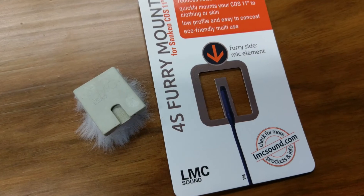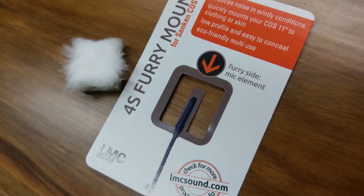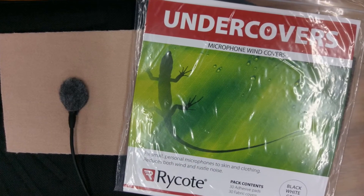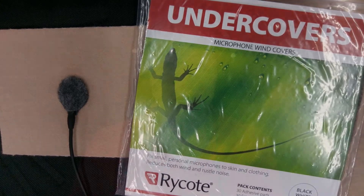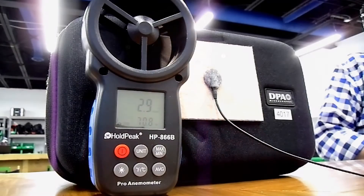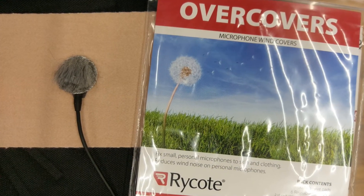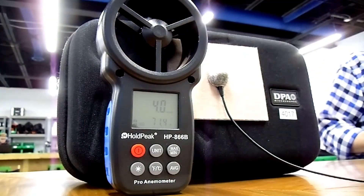Next up is the LMC Corporation 4S Furry Mount. When inserting the mic, make sure the element goes all the way through to the very end — otherwise it will sound bad and won't provide proper wind protection. It started popping at around 3.3 miles per hour. After that we tried the Rycote Undercover, which is a low-profile, acoustically transparent solution — a great combination — and it blocked wind up to about 3.1 miles per hour.